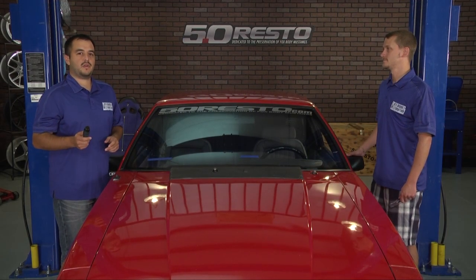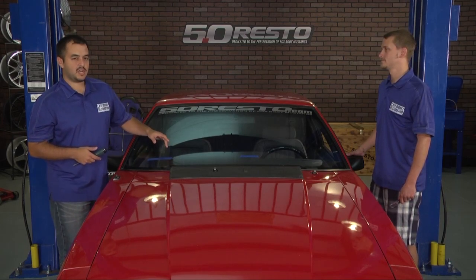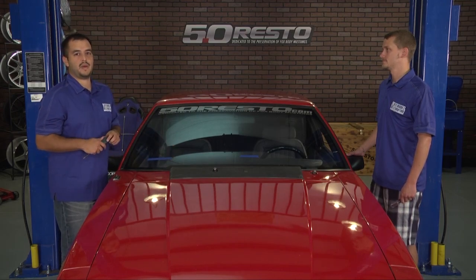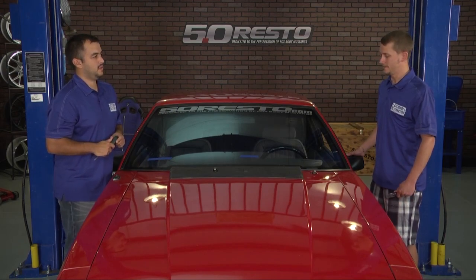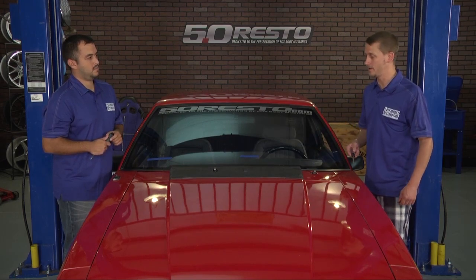Jonathan, I appreciate it. Let's get this install started. To remove the Calvin grill, the first step is to remove the windshield wiper blades. Jonathan has marked their position with some blue painter's tape — this ensures they go back in the correct position. Walk them through removing the actual Calvin grill. You just have six screws that hold the Calvin grill to the cow panel itself.